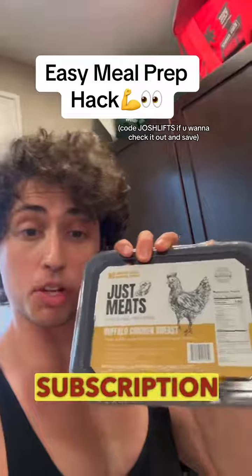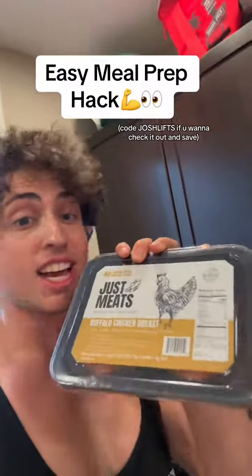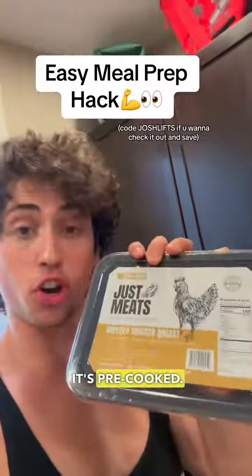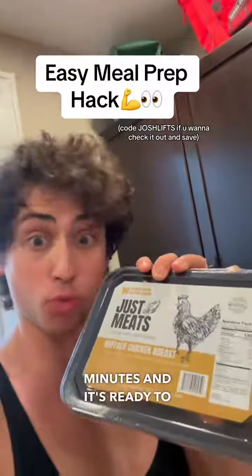Just Meats is basically a subscription box service that sends you fully prepared lean meats. It's not just chicken — it's pre-cooked. You put it in a pan or a skillet for about two minutes and it's ready to go.